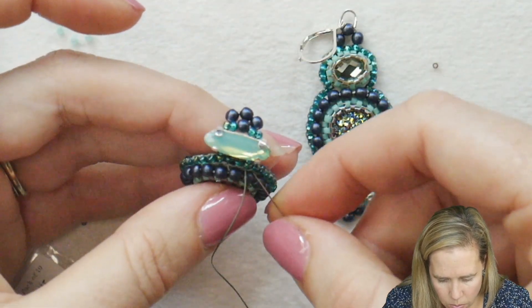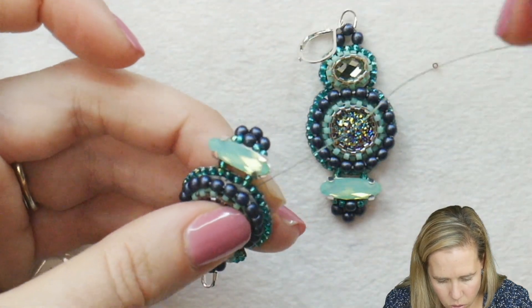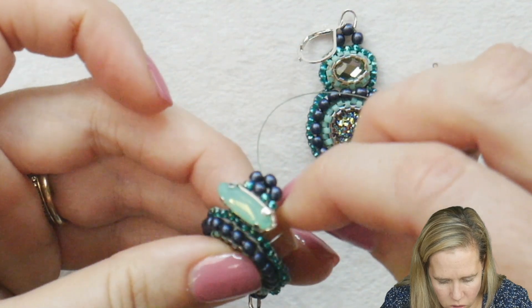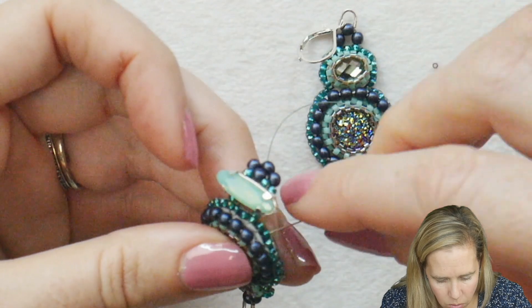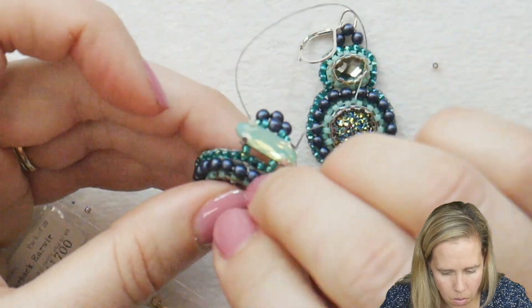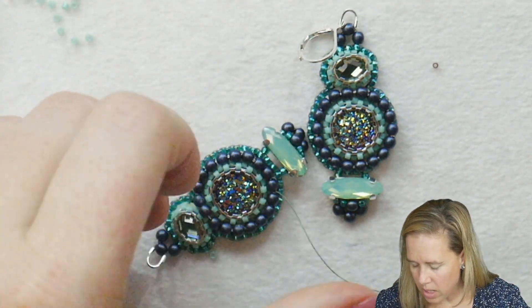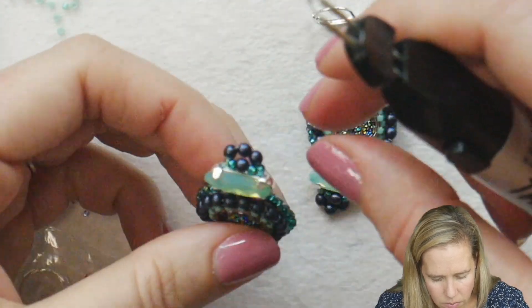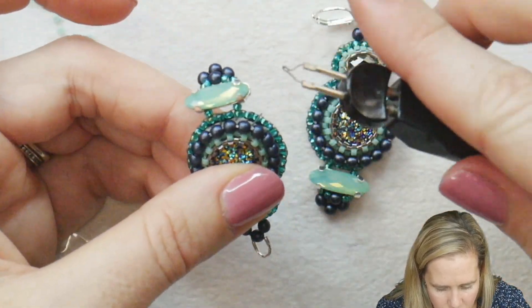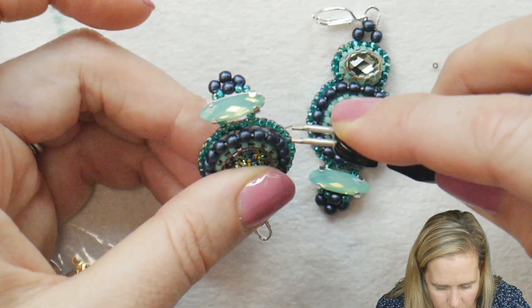Coming up here to get rid of my thread, I'm going to sew into bead number one, then sew back up through the bead before it, sew back down the next bead, and then sew into the interior of my piece — into the backing. Once I'm sewed into the backing, just like I did previously, take my thread burner, burn off the thread leaving a little bit of a tail. Bend the piece back so it doesn't get any of the threads connected to beads, and burn that flush down next to the project.